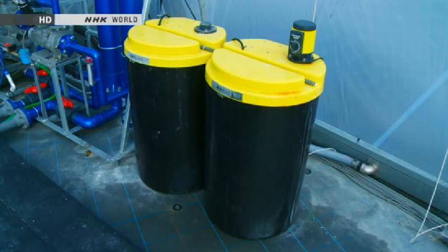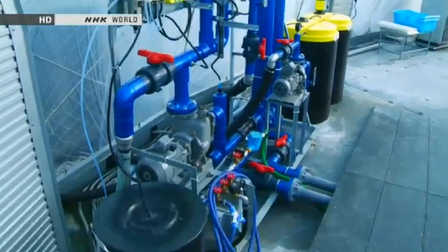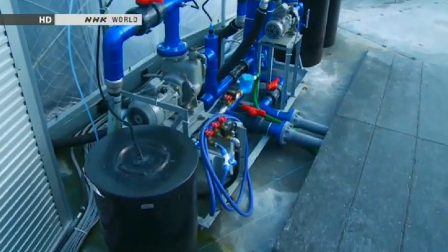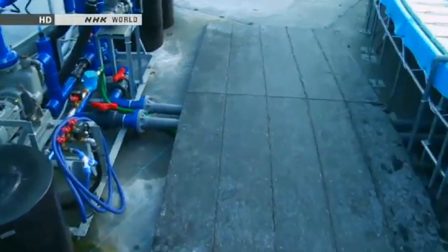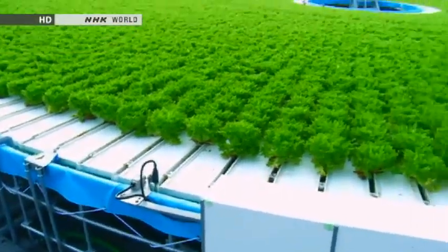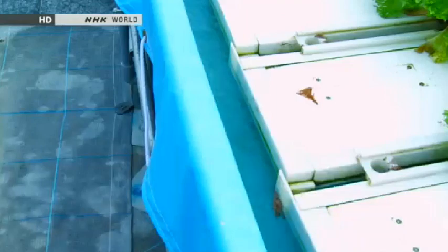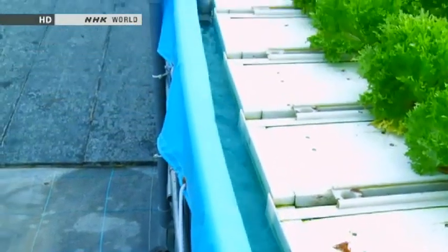The vegetables are grown hydroponically. A pump which circulates water through the cultivation circle runs 24 hours a day. Liquid fertilizer is added automatically to the water. Both the vegetables and the structure which holds them float on the surface of a shallow pool. The roots of the lettuce reach into the water to absorb the required nutrients.